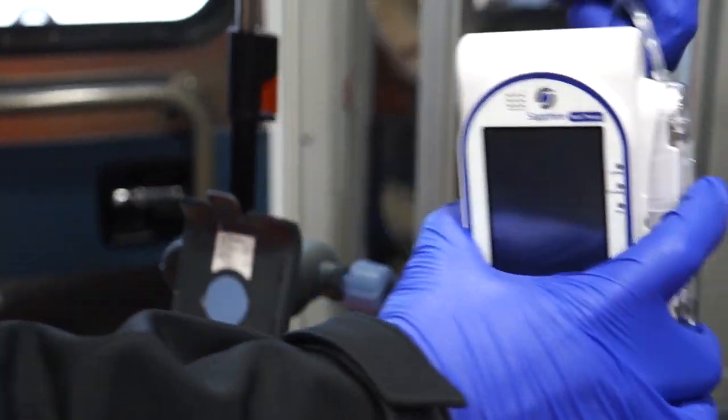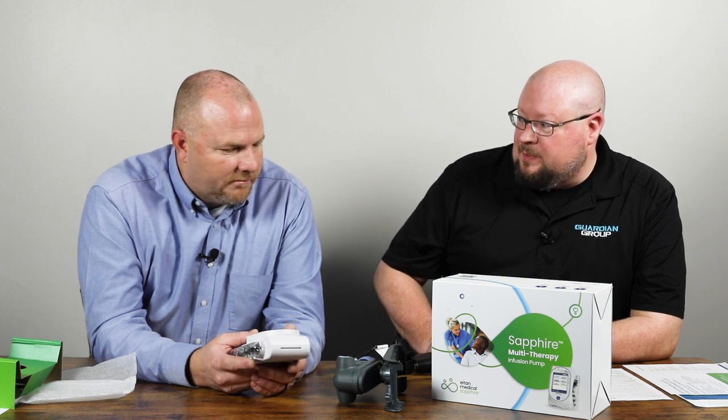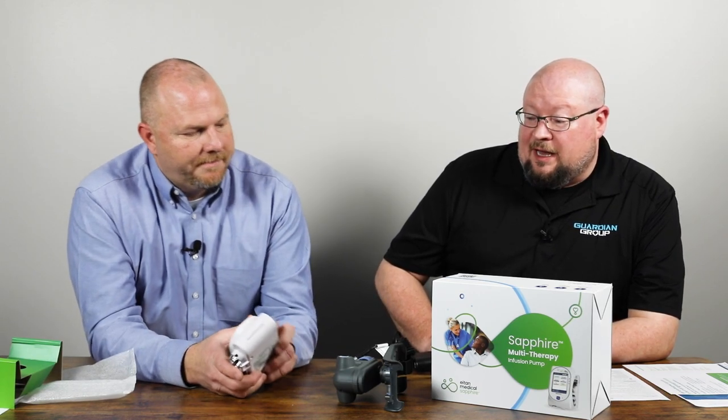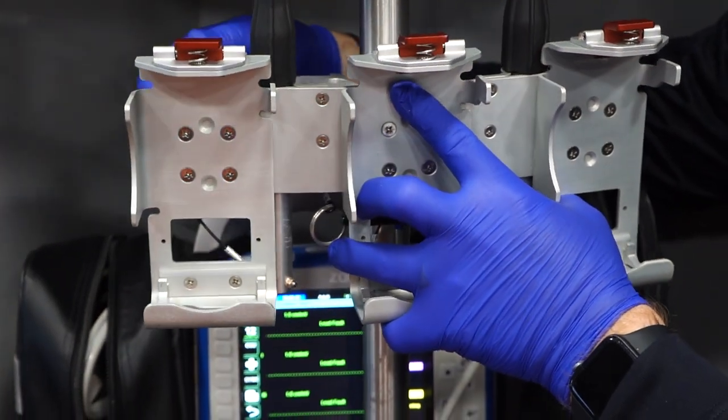This pump is the only pump on the market — as far as a new pump — that is rated for both ground and air transport, which is a huge thing today. It's important to know that this is not only a single-channel pump but also a multi-therapy pump. It's got a PCA lockbox that you can get as an option. You can run piggybacks through it, epidurals — the sky's really the limit. The portability allows for multiple pumps to be placed together; there are optional mounts where you can put up to three pumps side by side.